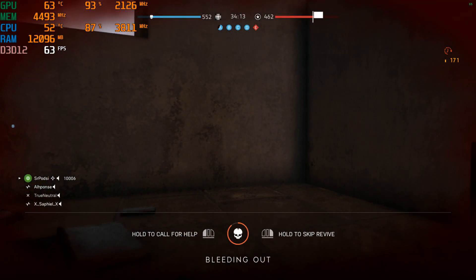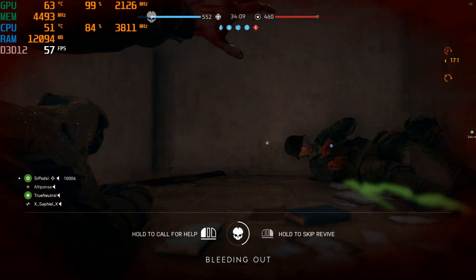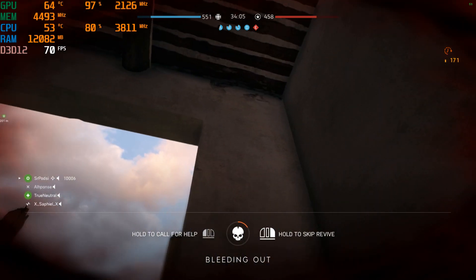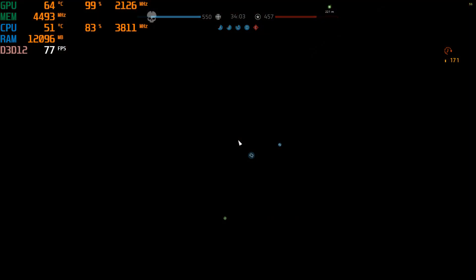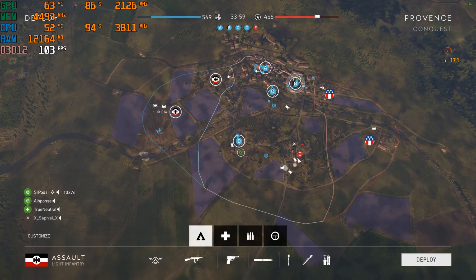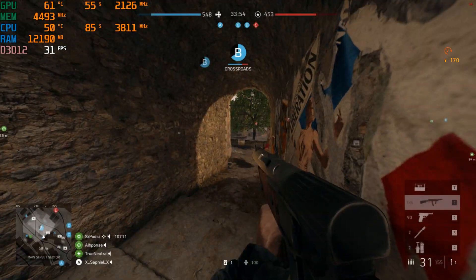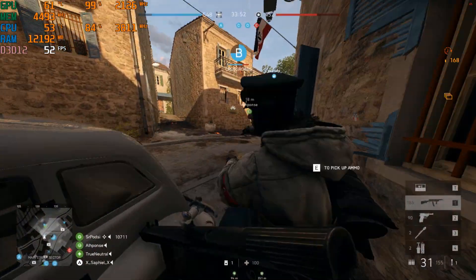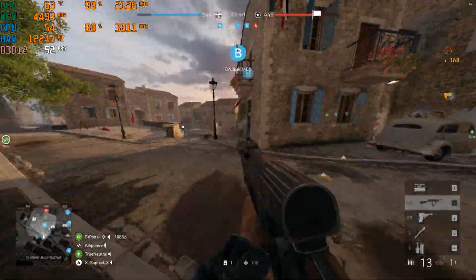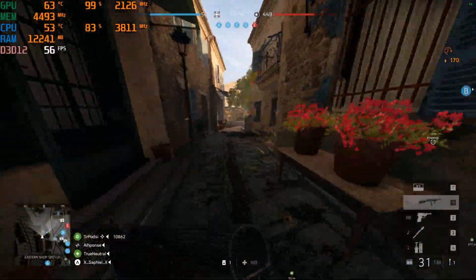The CPU stays at 51 to 53°C pretty much at all times. We're running an i5-8400 at 3800 MHz — it's not overclocked right now, running stock clocks — at 54°C and around 80 to 90 percent usage.